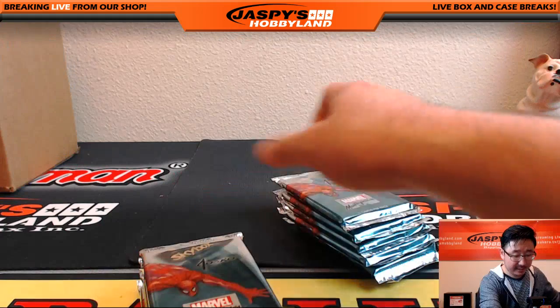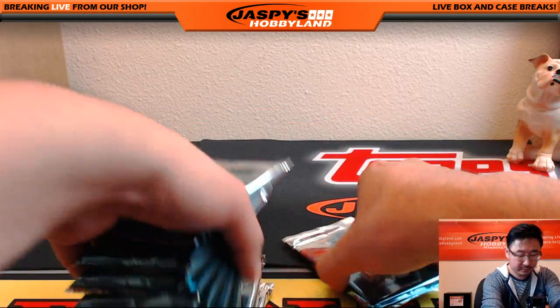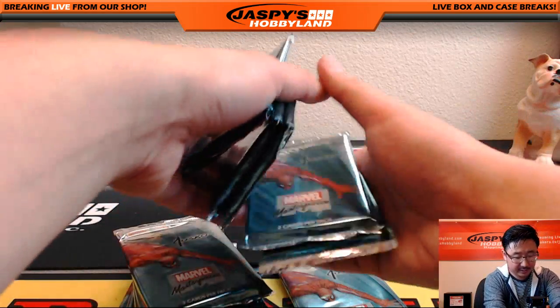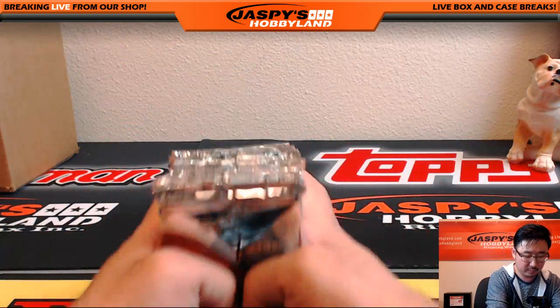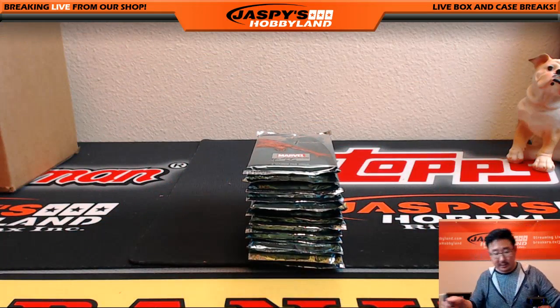It's a very nice box. This is good looking stuff here too. Let's randomize the packs a little bit, and let's number these bad boys.